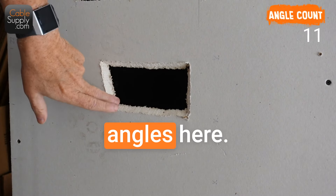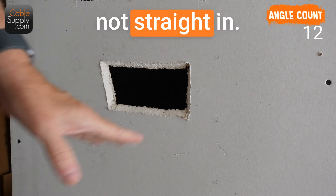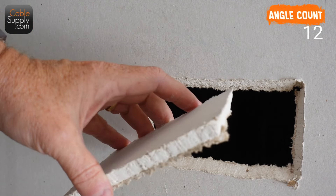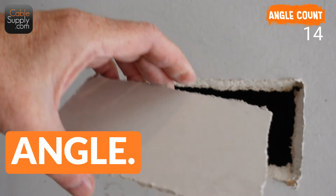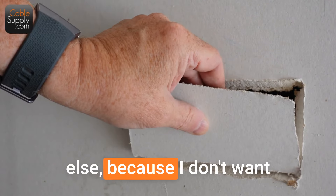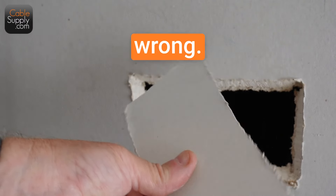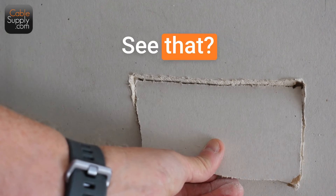Now you can see the angles here — it's angular, it's not straight in. As you can see, it's all on an angle. Every single cut is on an angle. The reason I don't square it is because I don't want to put it back wrong. I want to put it back perfectly the way it fits. See that? That's perfect.